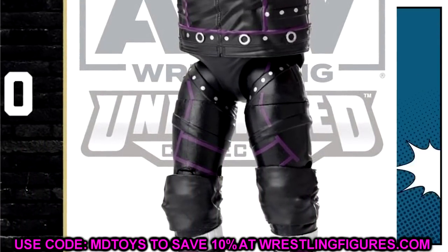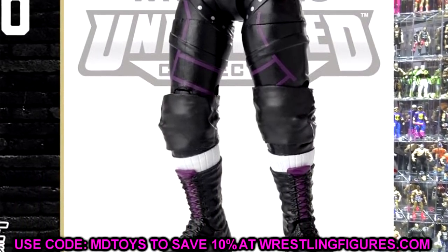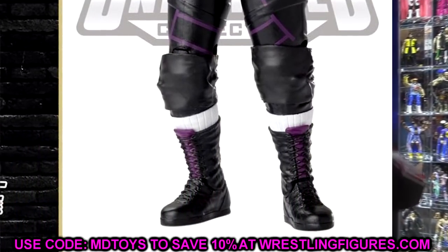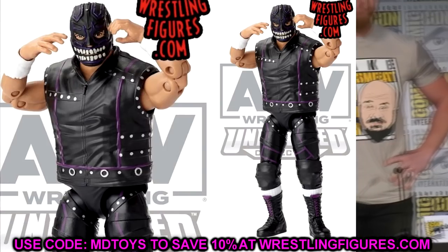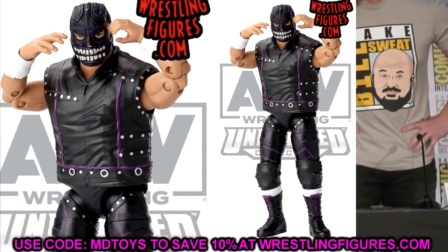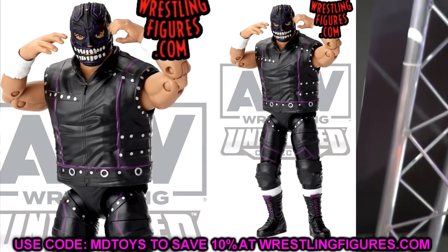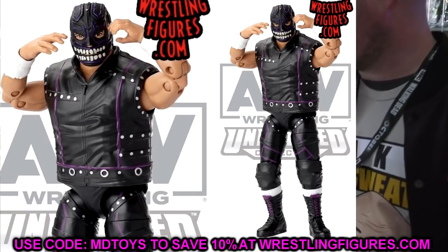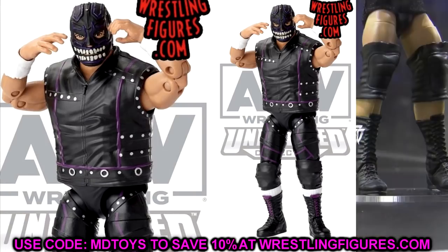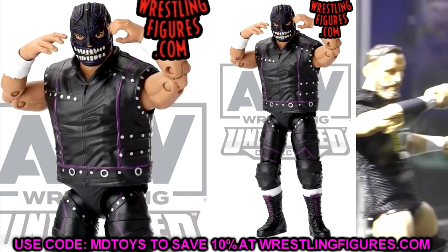I hope the vest doesn't interfere with articulation too much. It looks like it has a similar overthrow to the overalls and shirt mold we got on Sting from Unmatched Series Two — kind of goes over the crotch piece with an indention. It reminds me of Ortiz and Sting from Unmatched Collection Series Two. We've got some great one-of-one molds here.